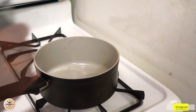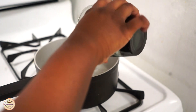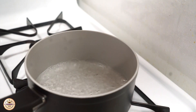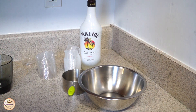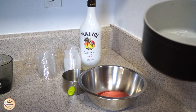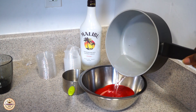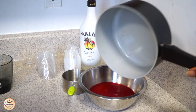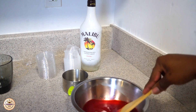The first thing you want to do is boil one cup of water. Once that's done, you're going to put your jello mixture into the bowl, then take your water and pour it in there, and just mix until everything is dissolved.